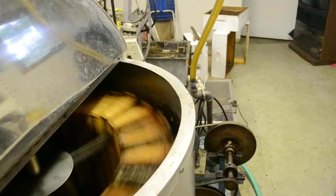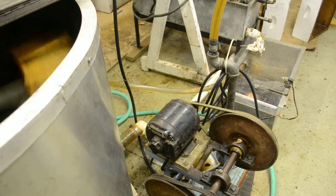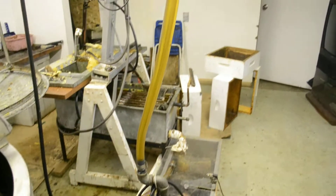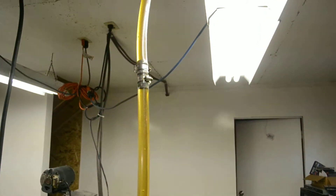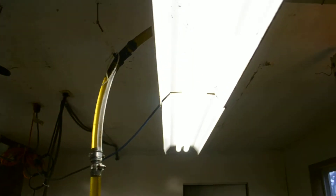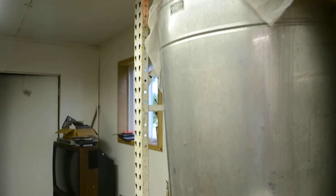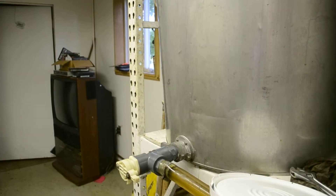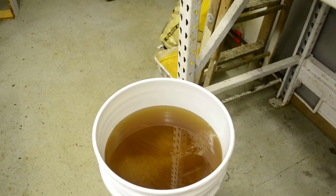Down into this tank here and into the pump — quite an operation in this building. Look how beautiful that looks through the filter cloth and into the tank. And look at that — into this bucket of beautiful light honey. Terry says the honey's pretty light this summer. It's really beautiful — there it is, look at that!